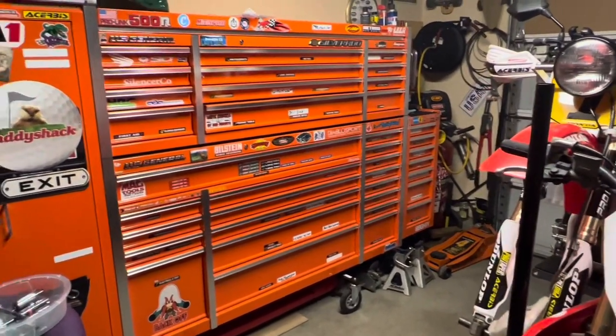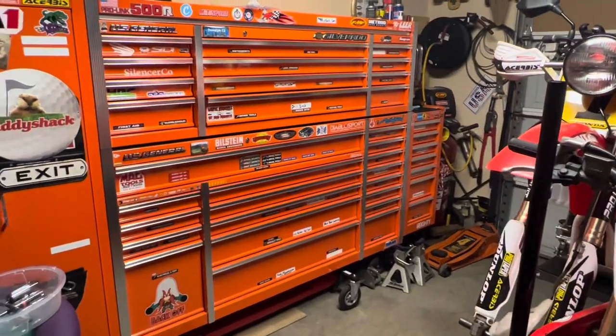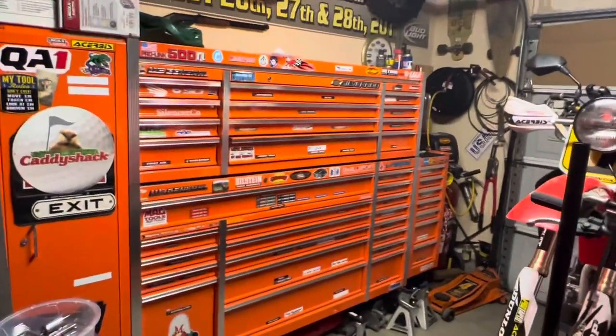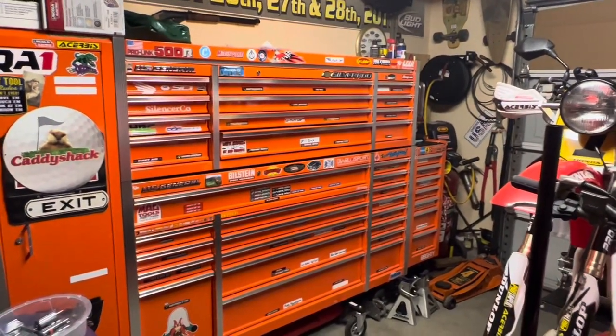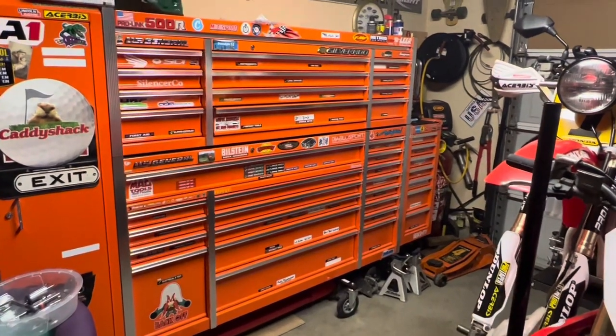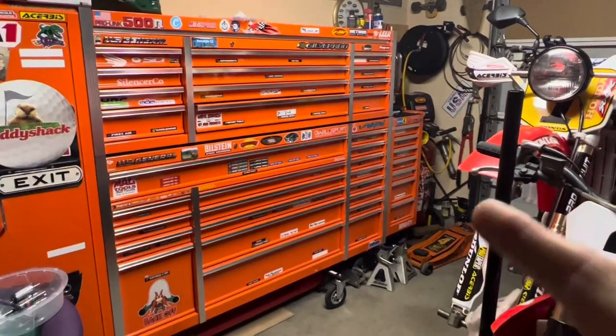Maybe if you're a mechanic and your life is opening that drawer 500 times a day and you put hundreds of pounds in it, maybe you want to go to a better tool chest. But for everyday use, just simple things to have at your house — a simple, reasonably priced chest — this one is very good.